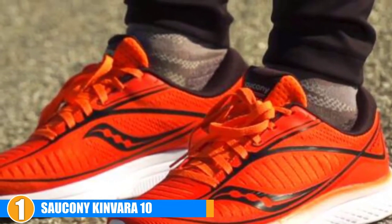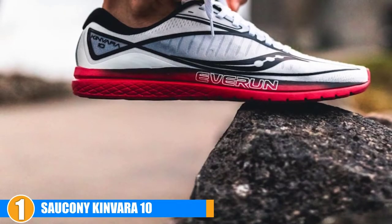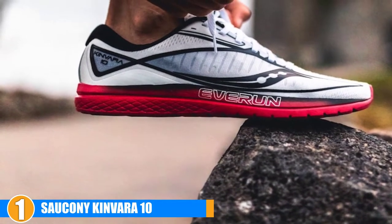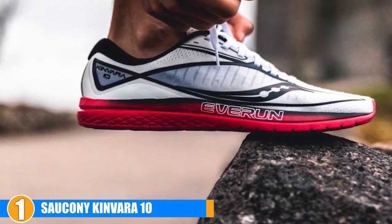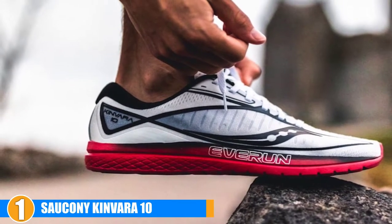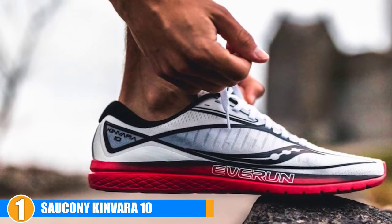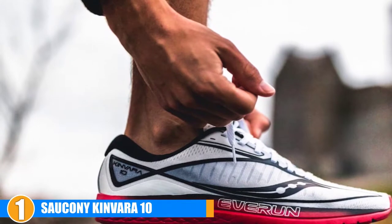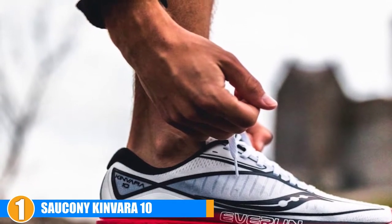The heel on these running shoes is wide and roomy. It won't allow your foot to shift around or move, and if you size up a little, you can definitely use additional insoles or inserts with these shoes. If you want a breathable and well-ventilated pair of running shoes, then you will love the upper of these shoes. Their upper is made of engineered mesh that is breathable, durable, supportive, and comfortable.